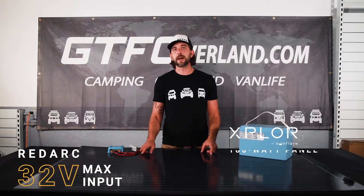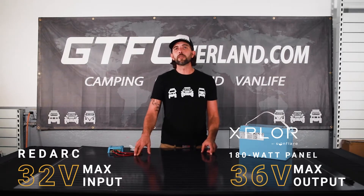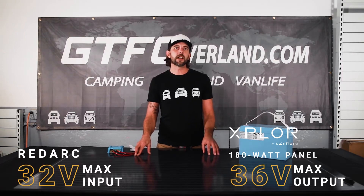The Sunflare panel has a maximum output voltage of 36 volts. That over-voltage is causing the RedArc system to shut itself off and not charge your battery. This problem is limited to the Explore 180 watt and above panels and does not happen if you're using the smaller 105 or 126 watt panels, which have a 21 volt and 25 volt maximum output voltage respectively.